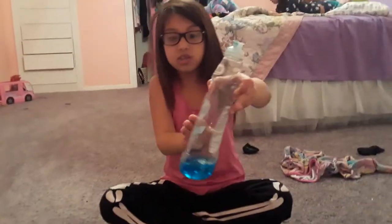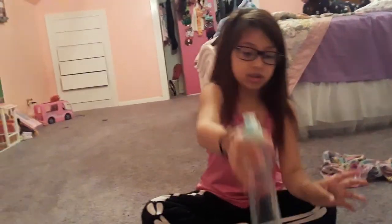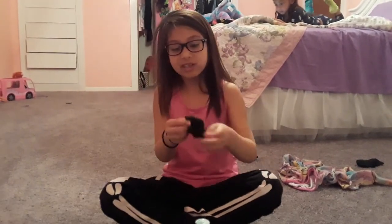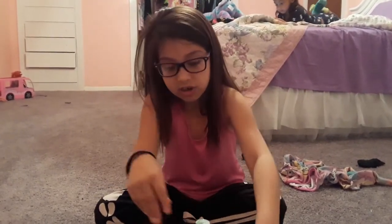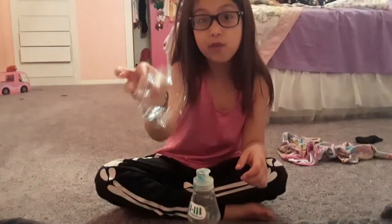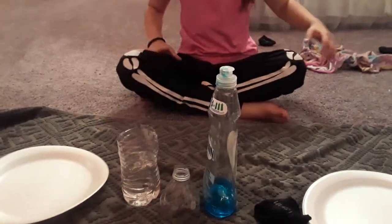First you're gonna need some Dawn — well, Dawn is the best, just dish soap, but you can use any soap. Dish soap is the best. You're also going to need a sock that you cut, a top of a water bottle, and some water.